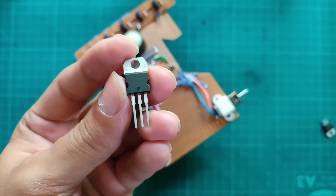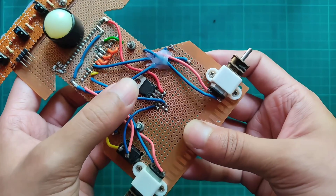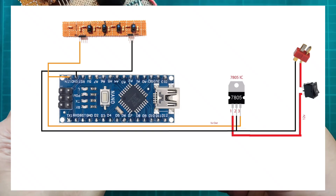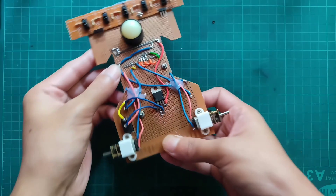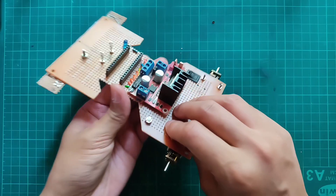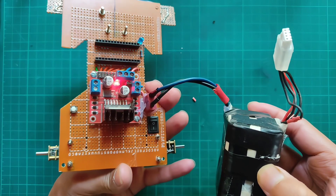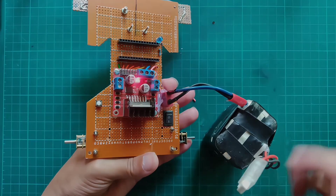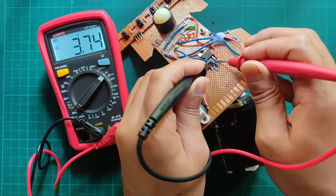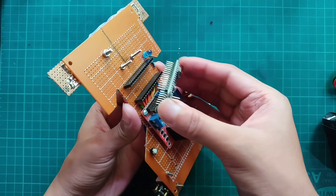I'm using a 7805 regulator IC to provide 5V input to the Arduino and IR sensor array, connected according to the circuit diagram. Checking whether it provides 5V output — it's providing 5V output for Arduino and IR sensors.